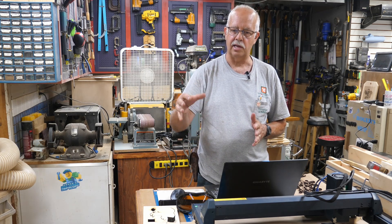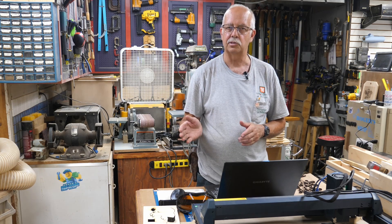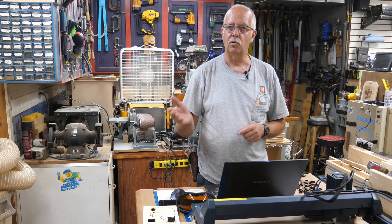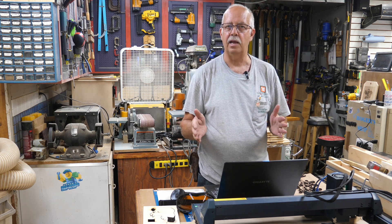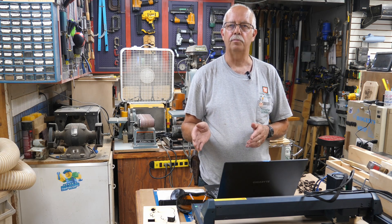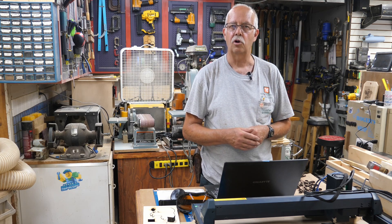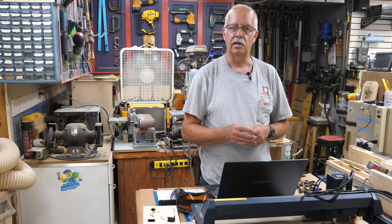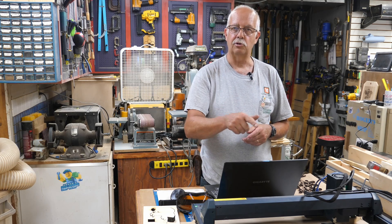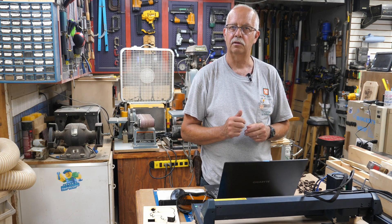What I want to do first is take you close up on the side here to show you some of the settings I'm using for cutting — what's good and what's bad, and how speed and power can affect how that cut ends up looking. All of these cuts were made with air assist on, and one of the nice things with the Longer B1 when you're using LightBurn is it automatically turns the air assist pump on and off — it's a nice feature. I'm also using a honeycomb board underneath; both of those make a big difference on cutting.